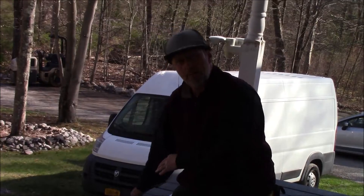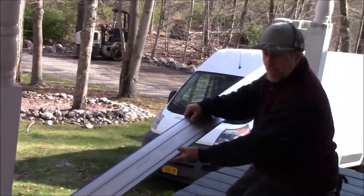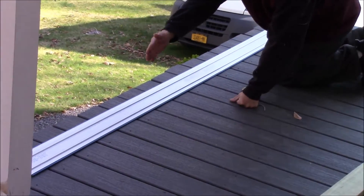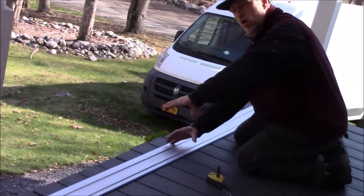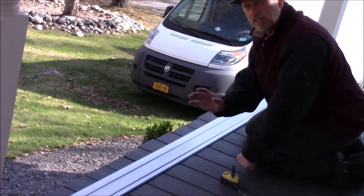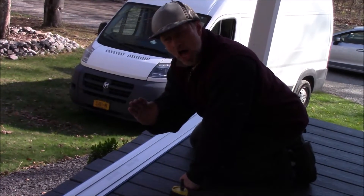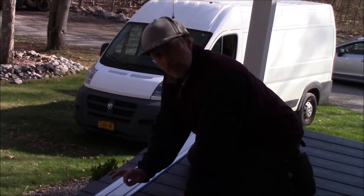So after we set up our line, we take this tool — if you can see it in the video — we lay it down right along the chalk line. With that we take our skill saw and we go along and cut with our skill saw. By doing this it is a 100% straight line. We follow the chalk line, but using this tool makes all the difference.